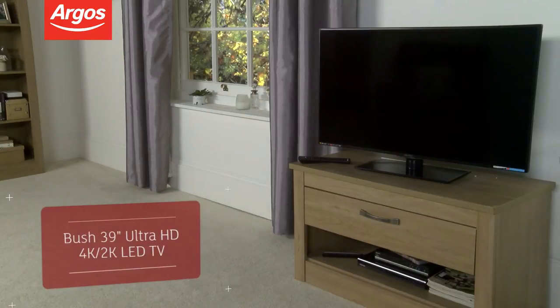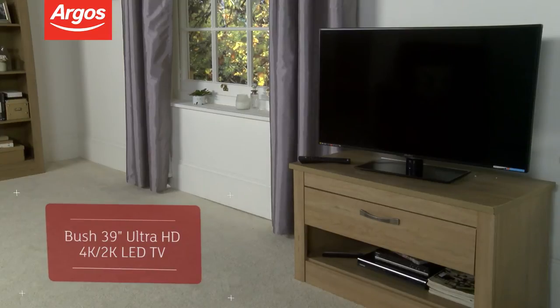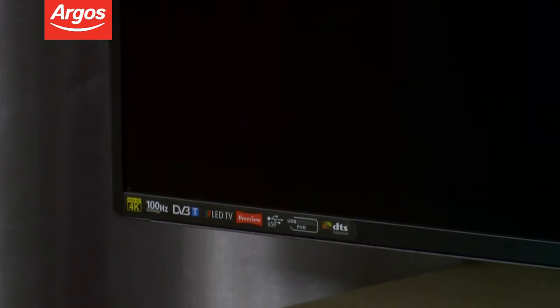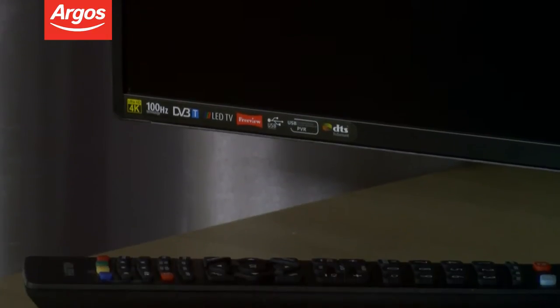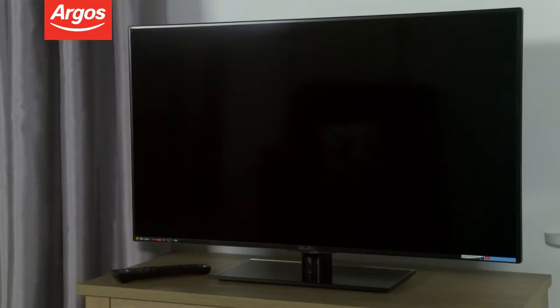Hello and welcome to this Argos product overview. This Ultra HD TV from Bush has a 39-inch LED screen. Be ready for the future with this TV, which will broadcast in ultra-high definition with four times as many pixels as standard HD, giving a remarkably clear and vivid picture.